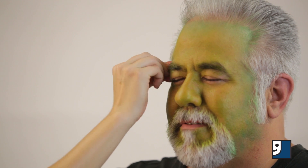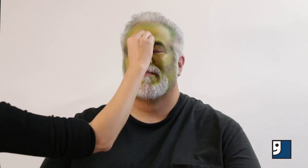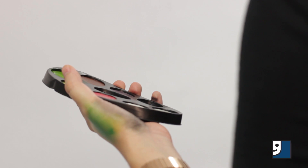Go back over the whole face with your base color to smooth everything out. Use your darkest color to add even more dimension to the face.